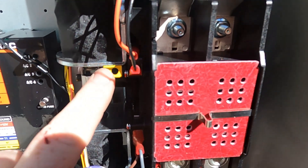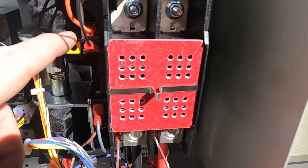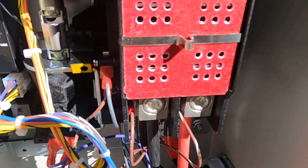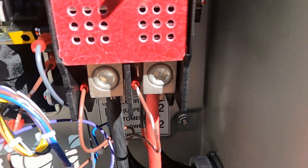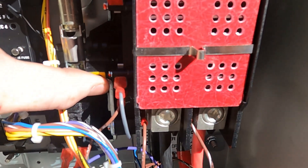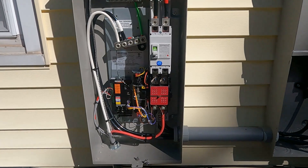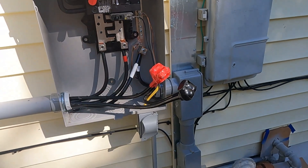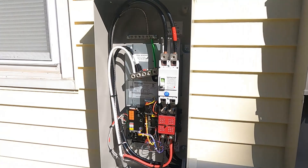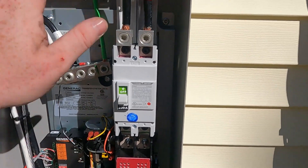So right now this switch is in the up position here — that's just the normal position for utility power to flow through. Whenever the generator is running, it'll be in this position here, and the power will just go right through E1 and E2. So I'm going to go ahead and get the covers back on, put all this back together nice and neat, and then we're going to start this generator up and test it out. That is the wiring on how to install one of these transfer switches for a Generac generator. The premise is the same for most generator brands though.